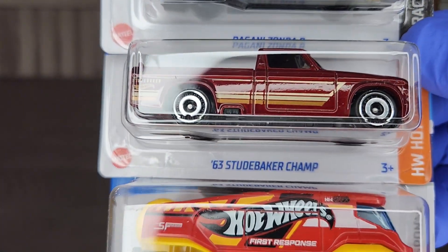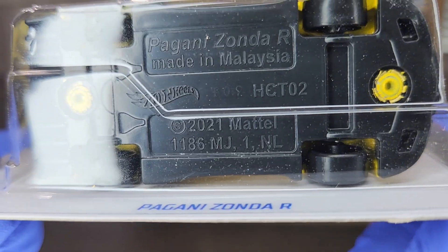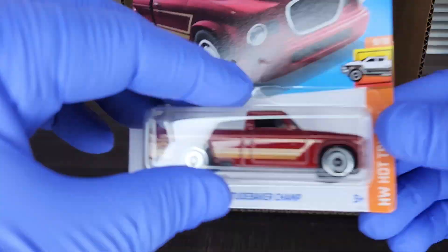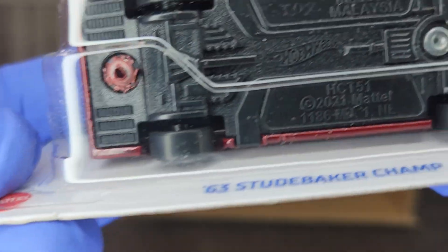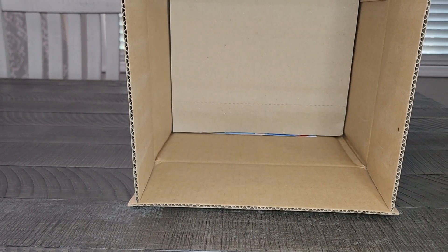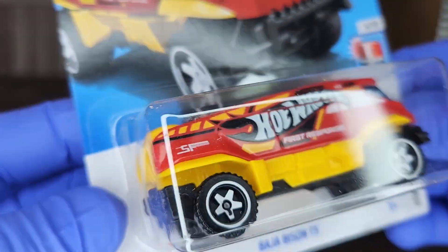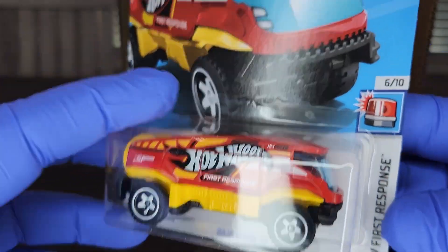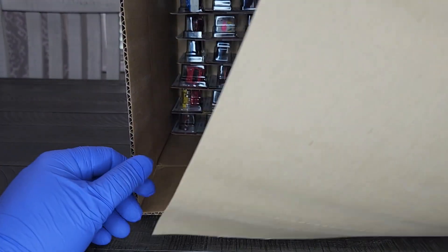Just a couple more and we'll be halfway through. Pagani Zonda R looking good in the yellow. '63 Studebaker Champ. Crimson Bison T5. The Pagani looks great — a lot of metallic in that yellow, it really pops. The Studebaker: my grandfather drove a Studebaker. I thought this model was a little older, but it's really cool — love the color. The Baja Bison T5 — we have a hauler of sorts, a utility truck with 'First Response' on it, so maybe at the airport or at the races, carrying tires and equipment. Pretty cool.